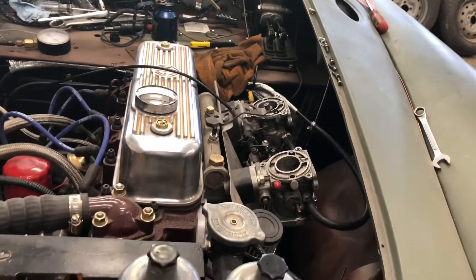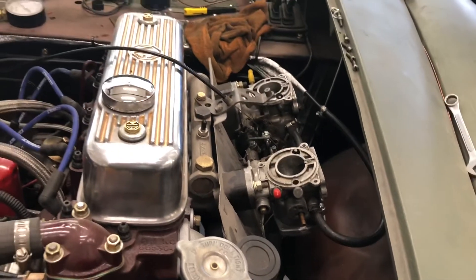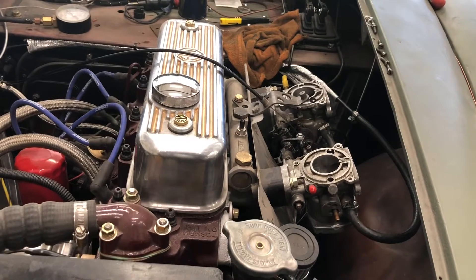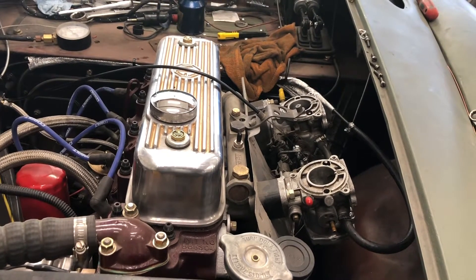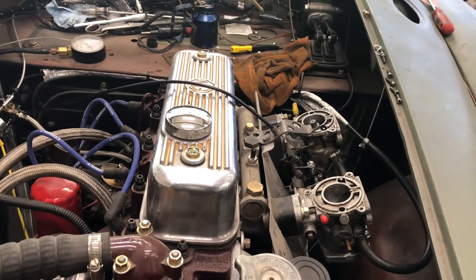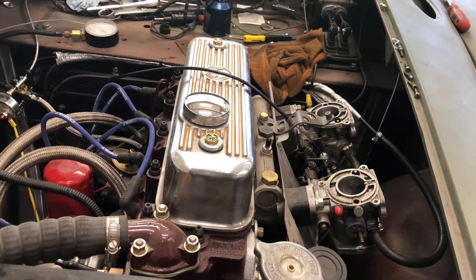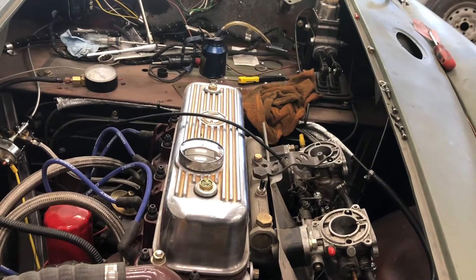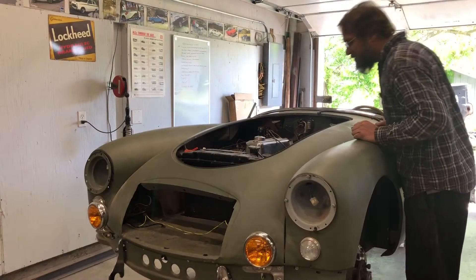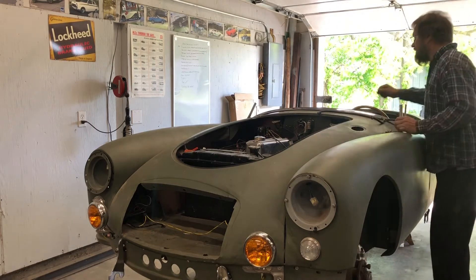Found some bits and pieces, got the carbs back in place, and confirmed there are no more leaks. These are HIF4s, which I used to run on my car. This engine is 30-over, balanced, with a bigger cam — D9 I think it is — and a ported head. I've got a set of AAA needles to put in them for now. They may end up being a little rich, but for initial startup I'd rather be a touch rich than lean.